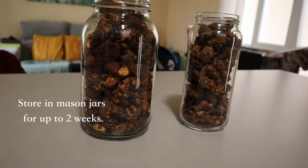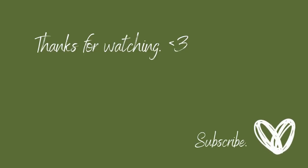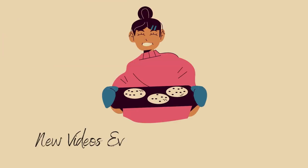Store in mason jars and you can enjoy it all week. If you guys like this content, be sure to subscribe for videos every Friday and daily shorts. See you next time!